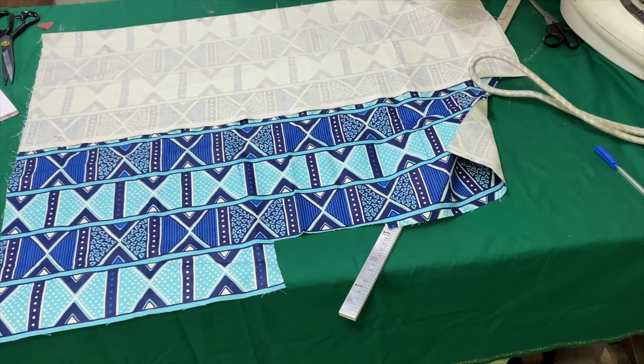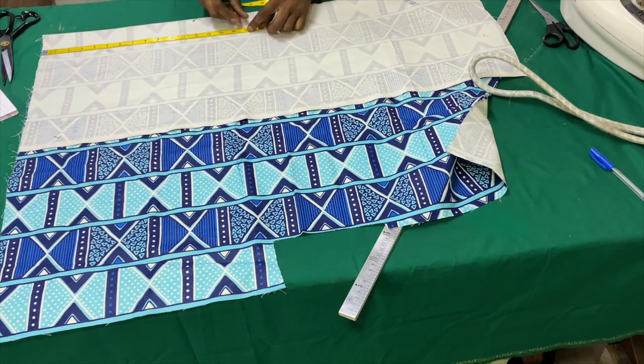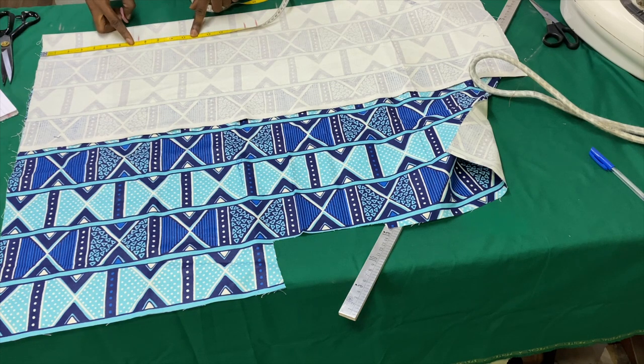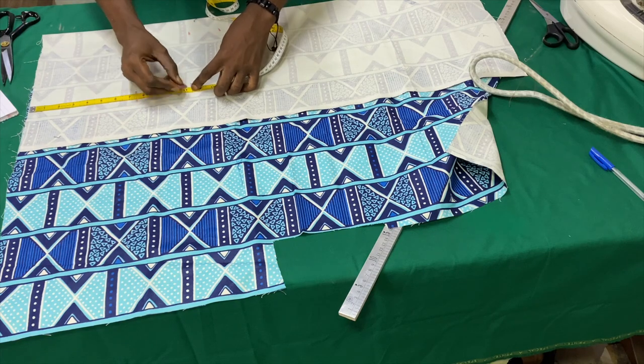So, the next piece is gonna be for the top. Again, he's just placing the markings for my bust, around my chest, around my ribs, and so on and so forth.